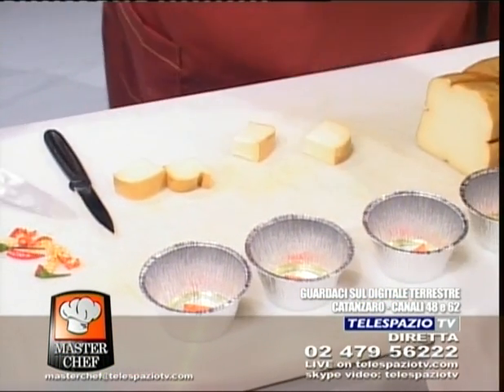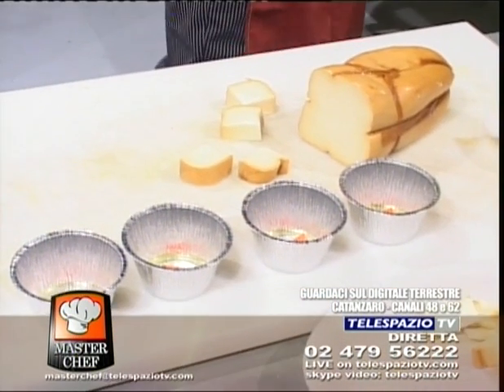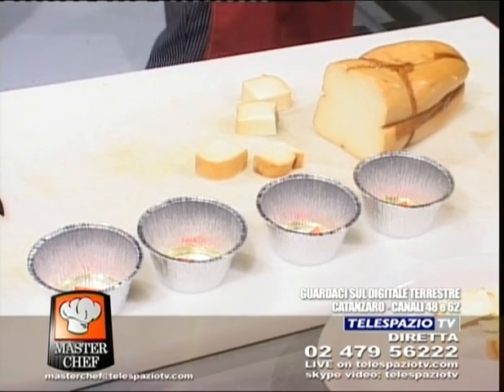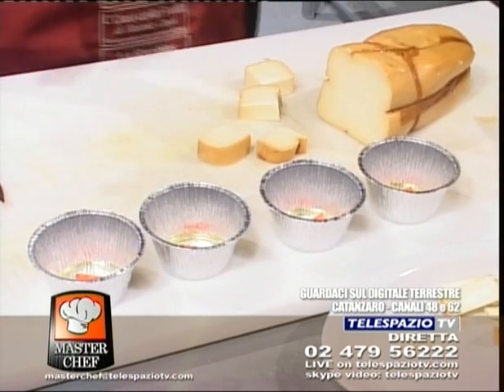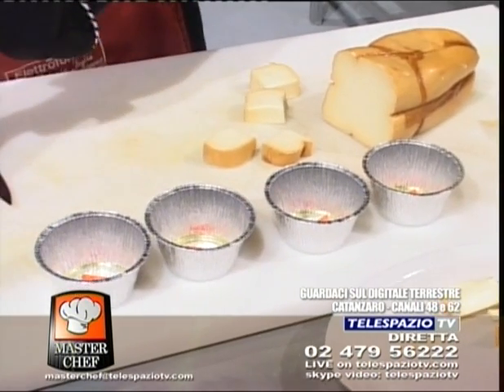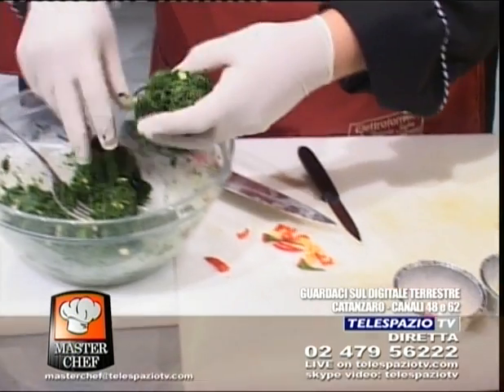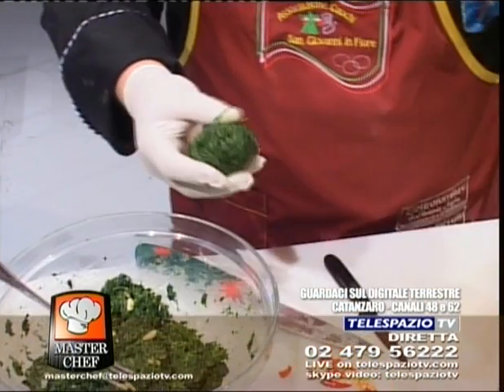Allora, iniziamo a fare questi stampini. Tra poco poi dovremmo dire chi ci ha offerto questa sera questi salumi e questi formaggi che vedrete. Lo diremo tra poco. Intanto, andiamo a fare delle palline con questi spinaci.